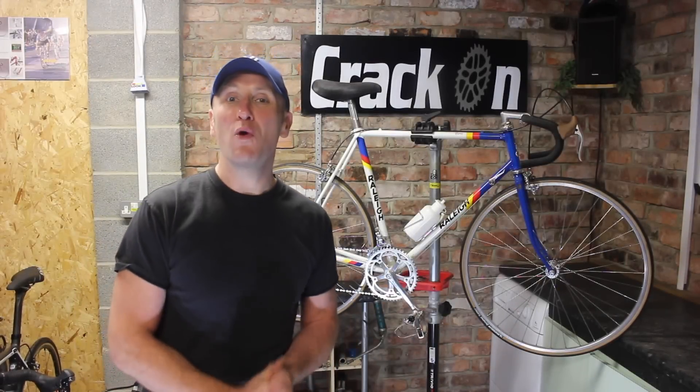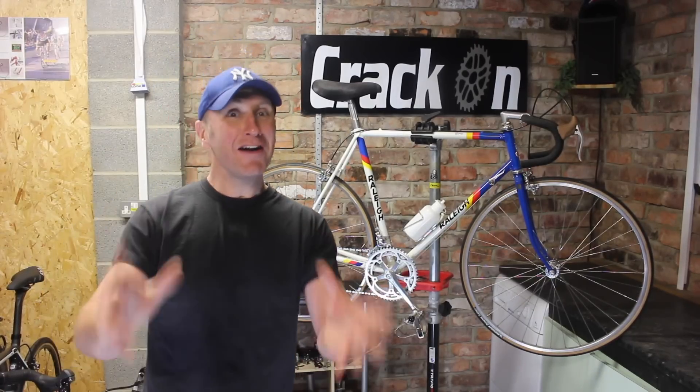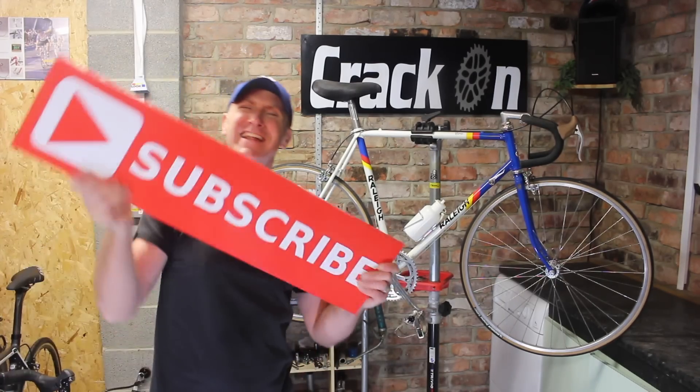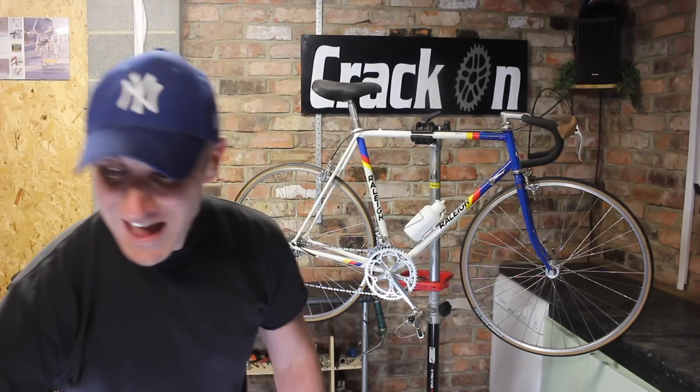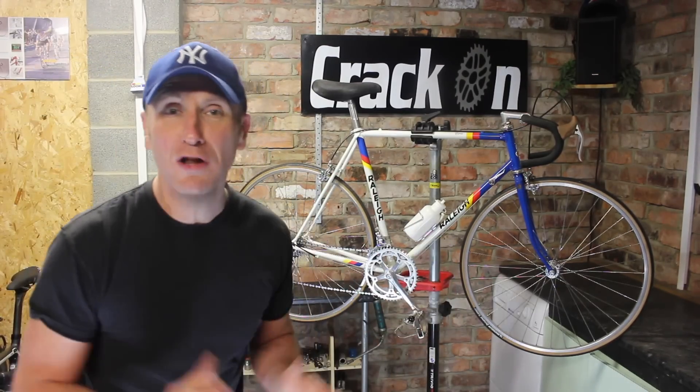Hello and welcome to this video on how to wrap retro handlebar tape on a vintage road bike. If you are into your vintage road bikes and you're not a subscriber, please click on subscribe — it's completely free of charge and hopefully it's going to save you some money and help you along the way on your own bike restorations.